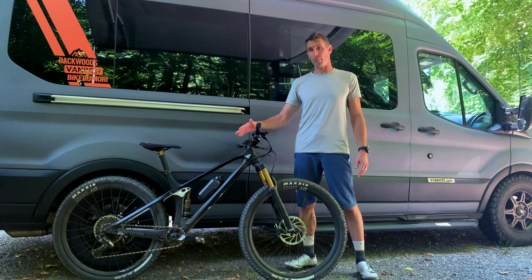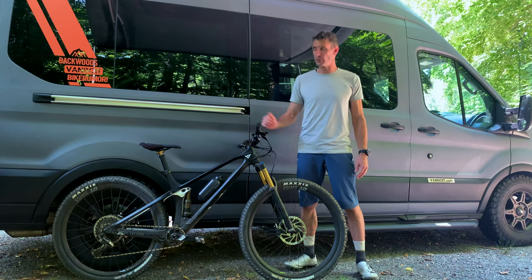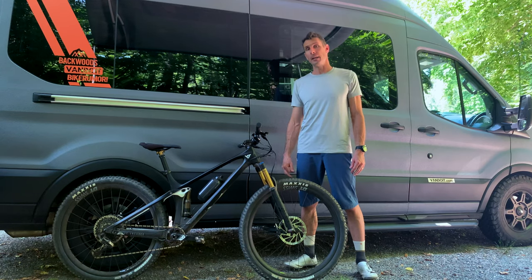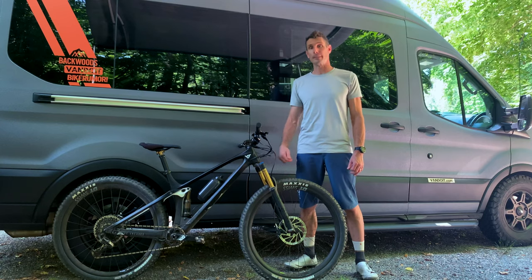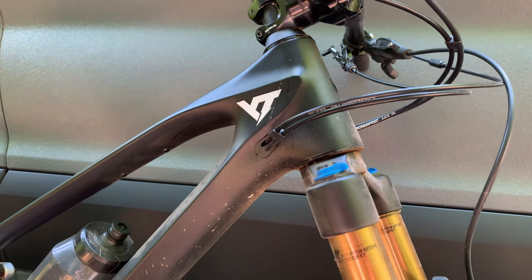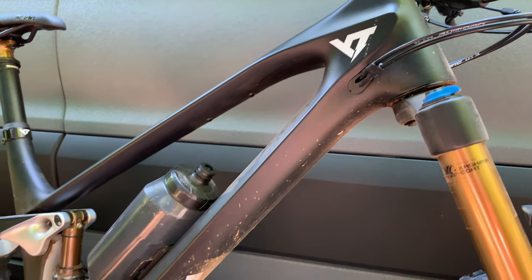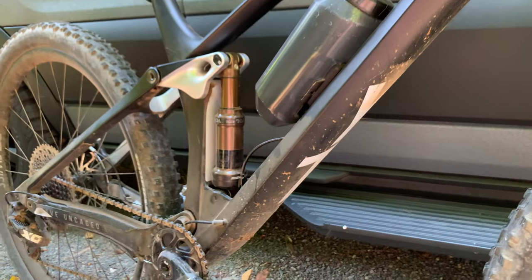So this is a 130mm travel bike, front and rear, with a very low-slung appearance, and it's their first four-bar linkage suspension design. Let's take a closer look at some of the details real quick, and then we're gonna get out on the trail and show you how this thing rides. The first thing you notice about the YT Izzo is just how low-slung it is. The top tube slopes dramatically and lines up perfectly with the rocker arm and seat stays, giving it a sharp aesthetic.